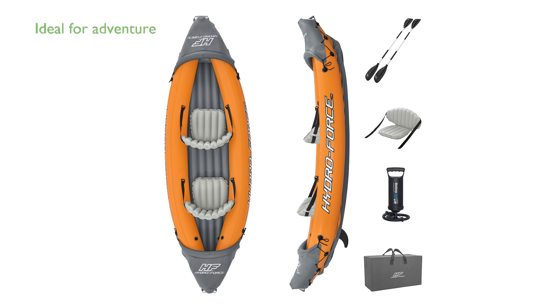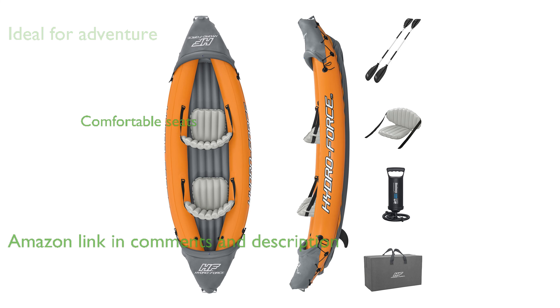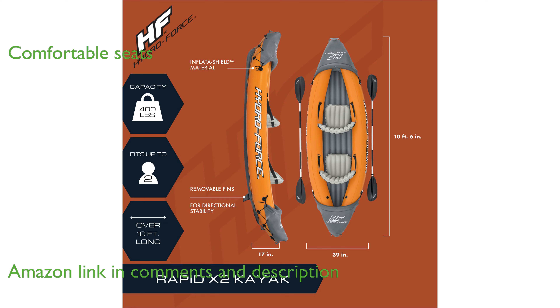The HydroForce Light Rapid X2 is perfect for those seeking adventure on creeks, small rivers, and lakes. This kayak features two inflatable seats with cushioned backrests, ensuring comfort during long rides.